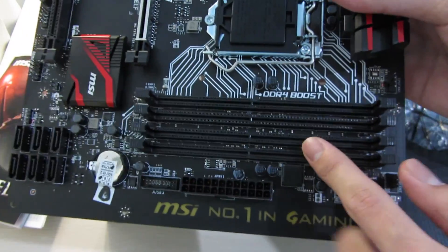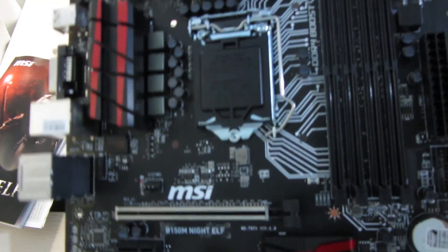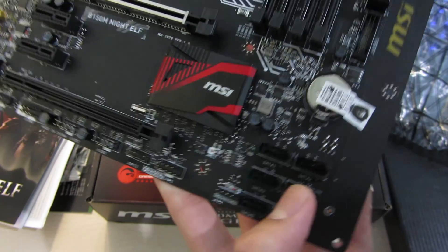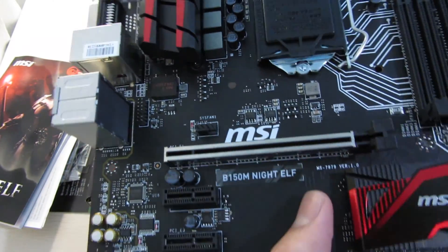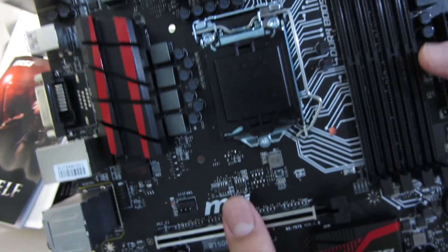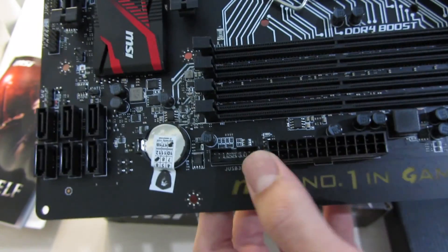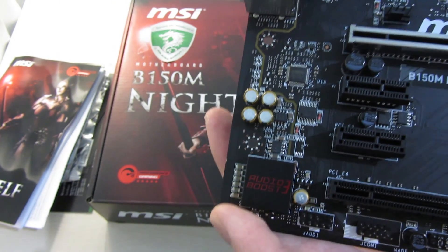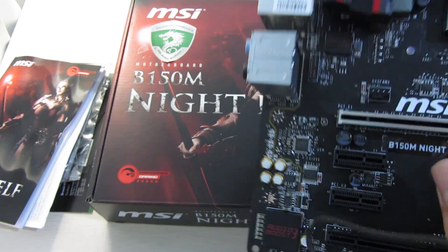MSI has four RAM slots on this board, which is nice because you can start with dual channel and expand later. The board has 6 SATA ports, 3 fan headers, a CPU 8-pin connector, USB 2 and USB 3 headers, and a 24-pin power connector. There's also the audio boost circuitry with a separated PCB section that lights up — you can also disable that in the BIOS.